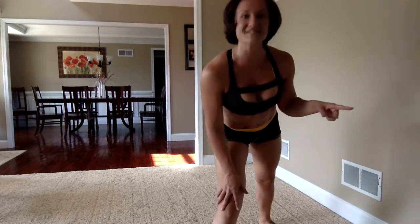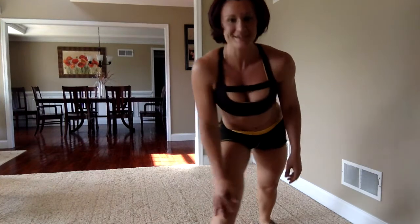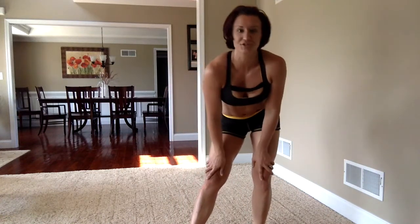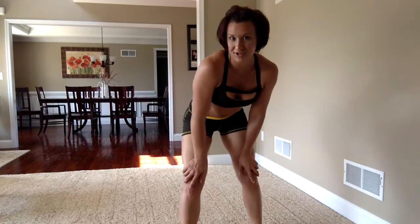You guys got it? Now it's time for you to do a couple — see how many you can do. Now that you've seen the moves, I want you to do it with me. We're going to do two more, just so you can make sure that you have the moves right and you have the form properly.